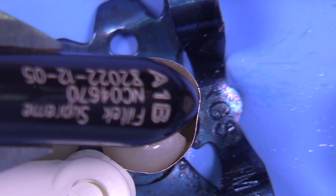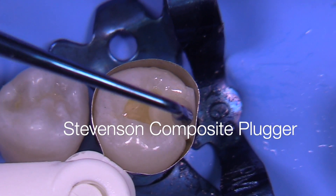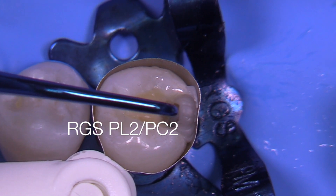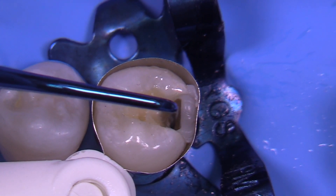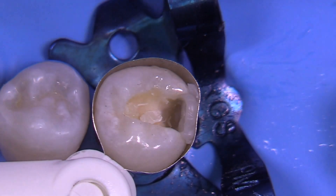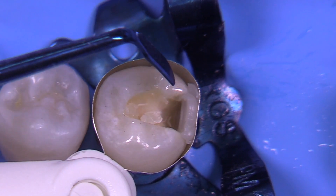You can use basically whatever product you think is best for your practice and your patients. Now you don't need a sectional matrix in this particular case — if we were working interproximally we would, but because we're going to have access to contouring the interproximal areas we can use a simple Toffelmire-type retainer. I'm now going to introduce these new composite instruments: the PL2 and the PC2. This is a titanium nitride coated instrument — I've had them coated in blue because I dig the color.